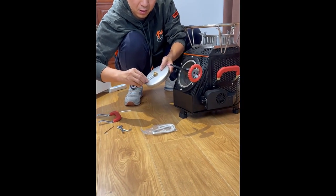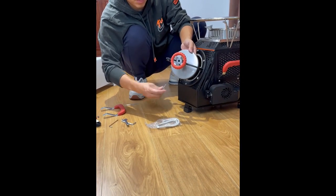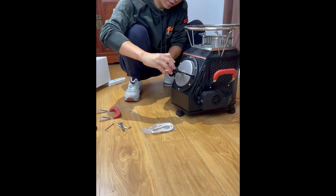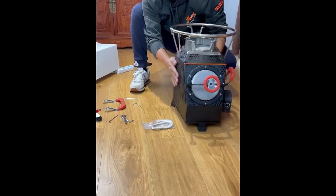Install the stove door — unscrew first, then put the stove door in its rack and tighten the screws. Rotate it into place. The stove door is installed.